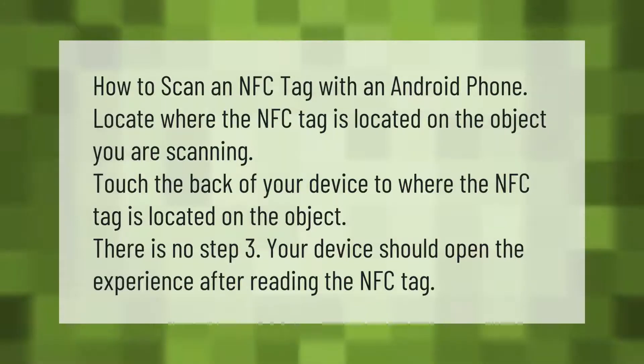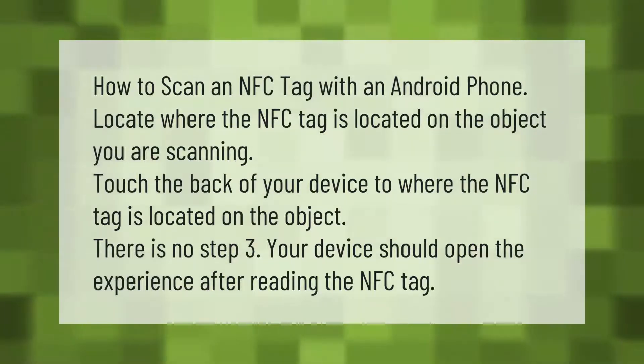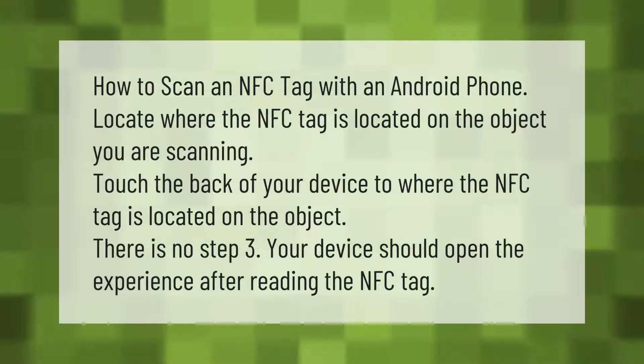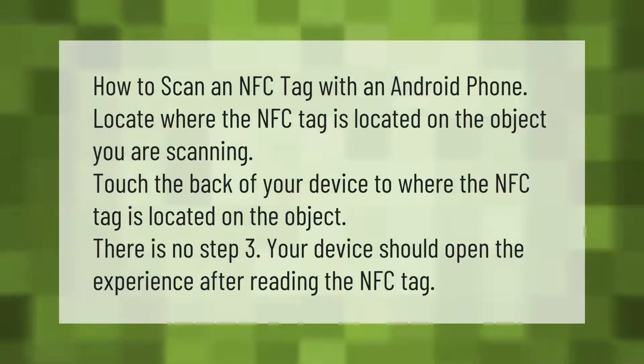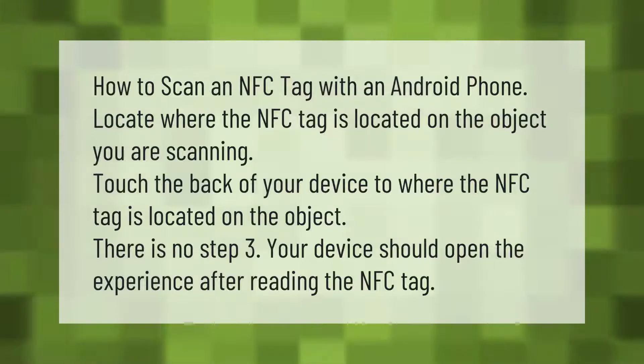How to scan an NFC tag with an Android phone: locate where the NFC tag is on the object you are scanning, then touch the back of your device to where the NFC tag is located. There is no step three — your device should automatically open the experience after reading the NFC tag.